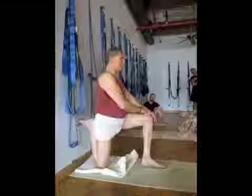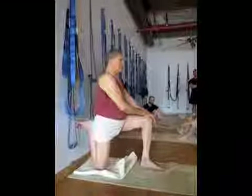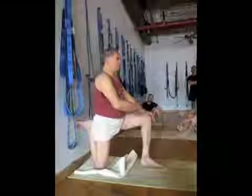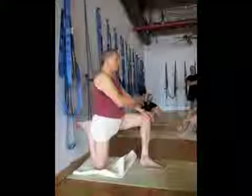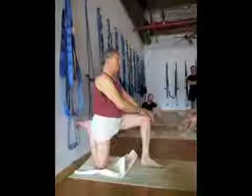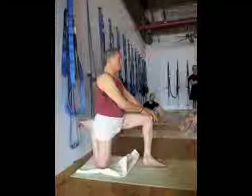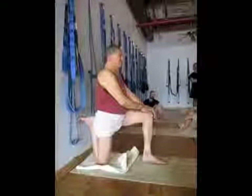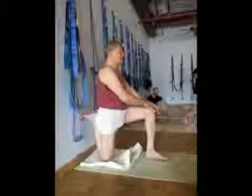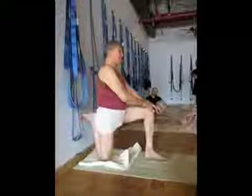I let the inhale happen wherever it happens. Then on my exhale, this is the short and narrow side — I'm going to push the breath alone back that way and that way. So I'm going to make the change inwardly from my breath. The breath is going to move my anatomy, not the muscles and skeleton.